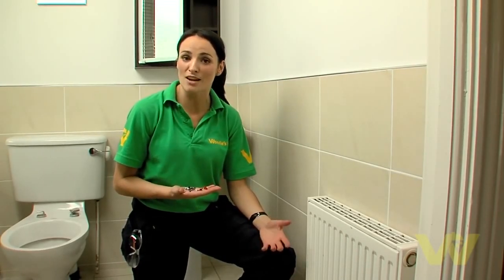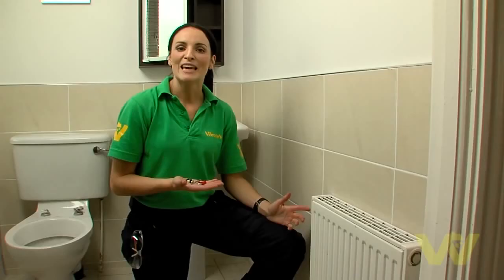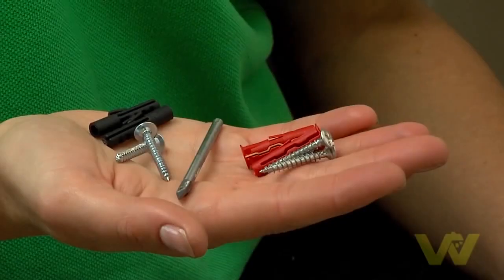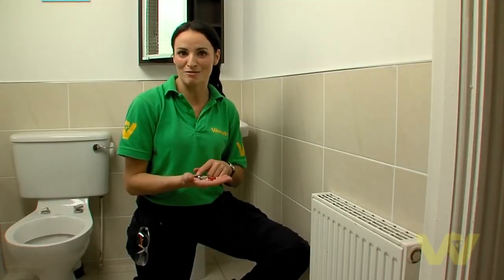Before installing your towel ring it's essential to check what type of wall you're going to be drilling into. To do this use a simple sound test to check whether the wall is a solid wall or plasterboard wall. If you're drilling into a solid wall you'll need to use suitable roll plugs and fixings, but because I'm working on a tile placed on a plasterboard wall, this will determine the type of drill bit I'll use as well as the plasterboard fixings and fittings.